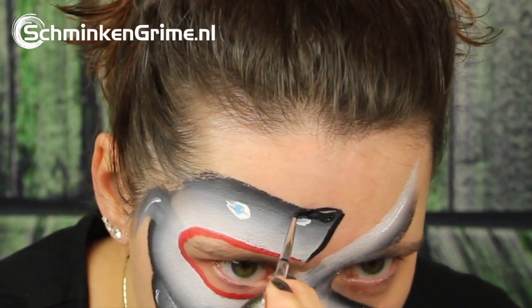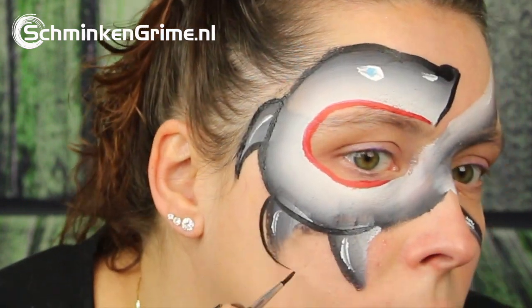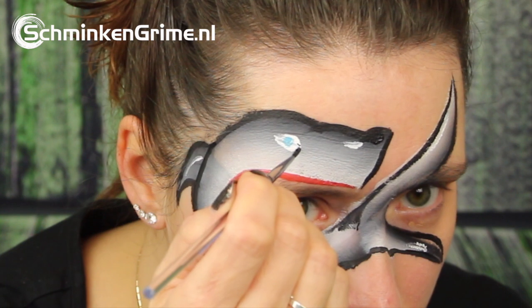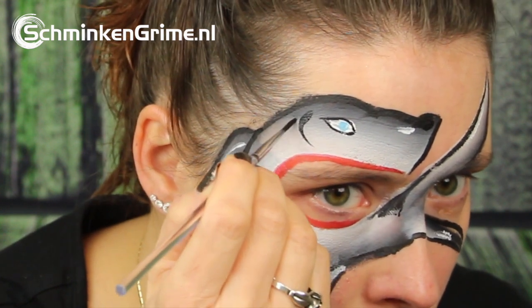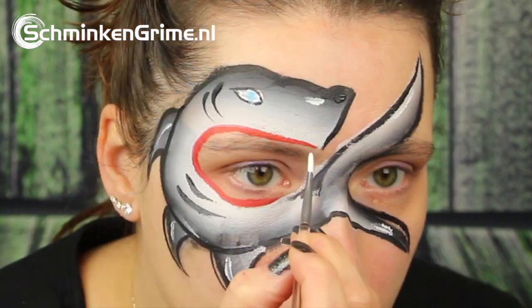Now we're quickly going to outline the entire shark, also the eye. And don't forget to give him some gills and just a few moving stripes.